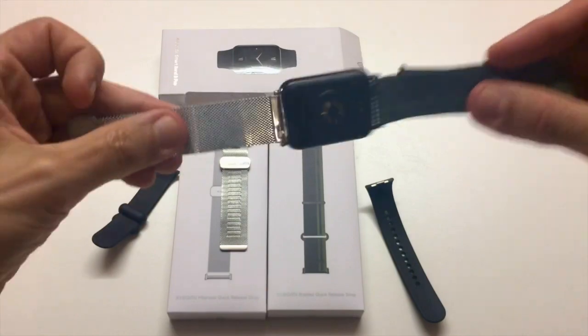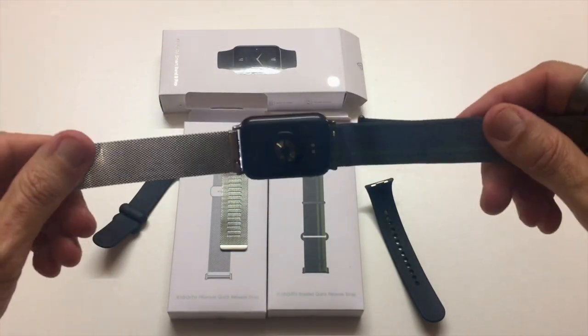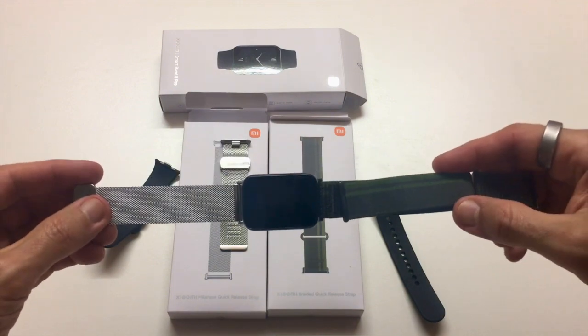Push in. That's it — incredibly simple. It takes about 10 seconds to change the strap. Well done, Xiaomi.